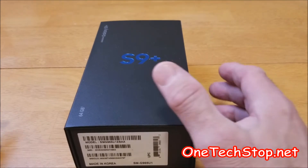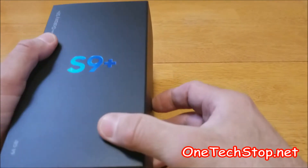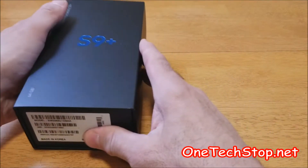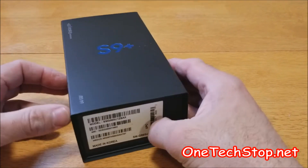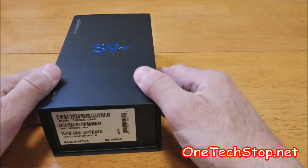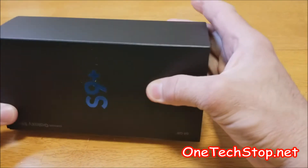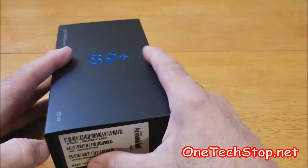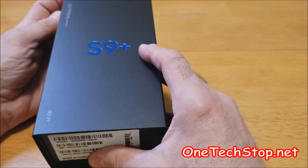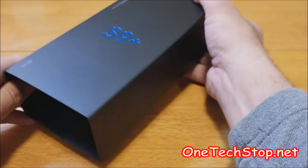But enough on that, let's get right to it. So this is the S9 Plus. Now, if you had an S8, a Note 8, or an S8 Plus, the packaging is still the same as last year — standard packaging. And I'm sure we're going to see the same thing inside.